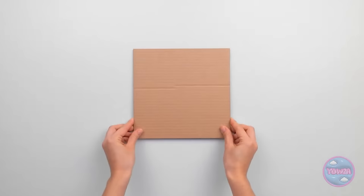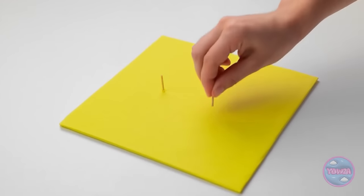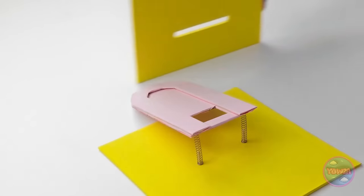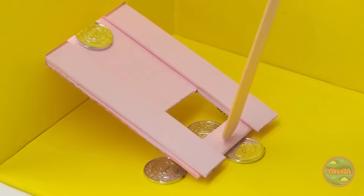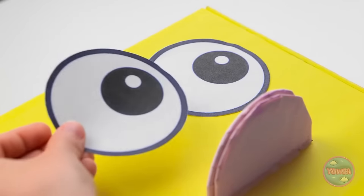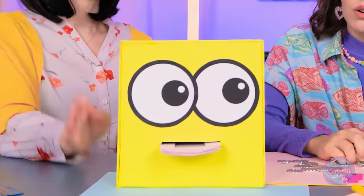Just watch. First, cover the cardboard. Now add short wooden pegs and place a spring over them. Now put this piece here and slide it through this cardboard piece. Now glue on this wooden piece. In come the coins! Time to close up the box. There we go! And to make the outside more fun, turn it into a cute face. Someone's hungry for coins. Here you go!